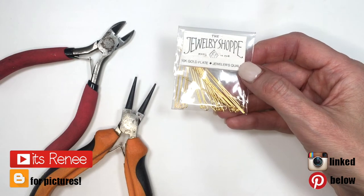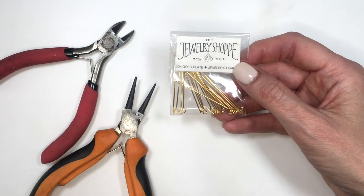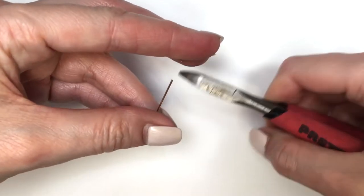Hey guys, it's Renee. For these earrings I'm going to be using gold eye pins, pliers, round nose pliers, and cutters. First I'm going to be cutting my eye pins and I'm going to be using five per earring.